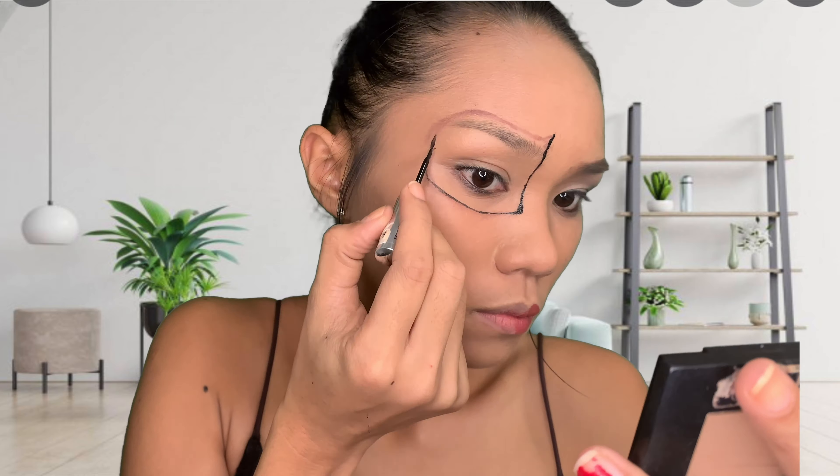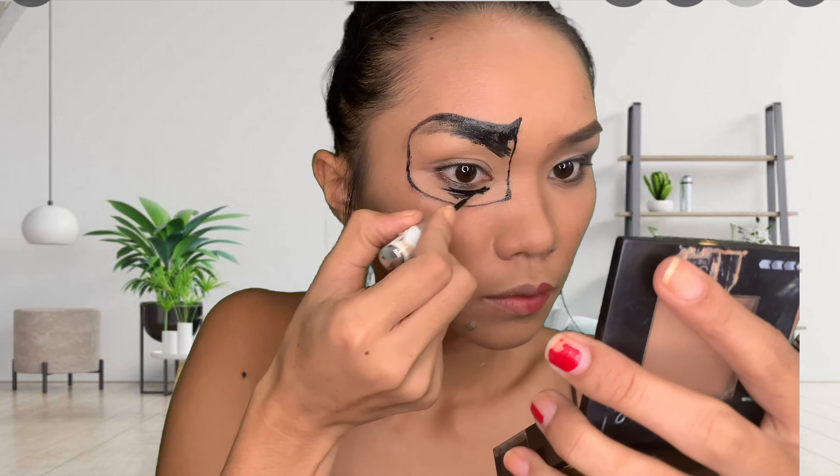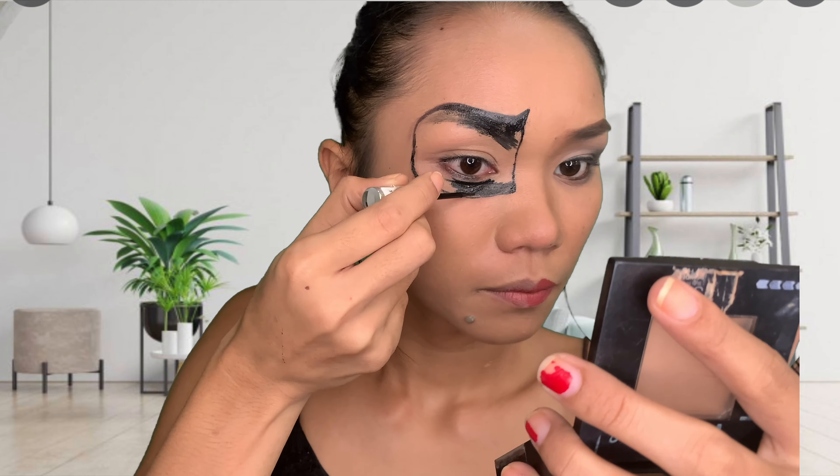Now I am putting eyeliner on the line to make it clear. I got this just at the store — it was like 25 pesos. It's a bit spicy in my eyes for some reason; I'm not really sure, perhaps it has alcohol in it. So just fill it in.